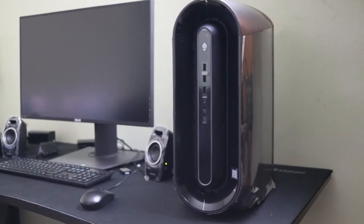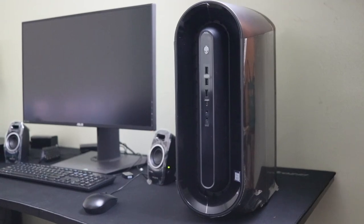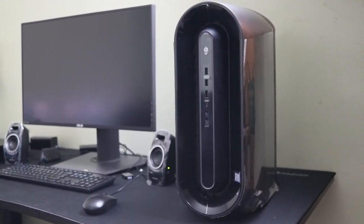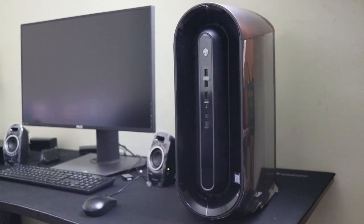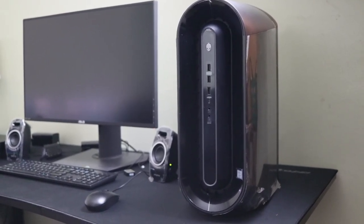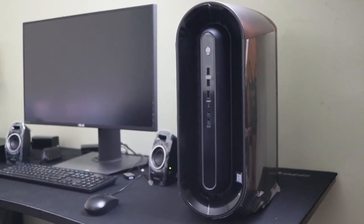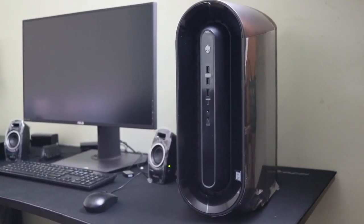Hey guys, so I've had this computer for about three days now and I didn't want to make a video until I felt comfortable with it and until I had all the drivers and games that I wanted to play downloaded onto the system, so that I can actually give you guys a very, very great review.